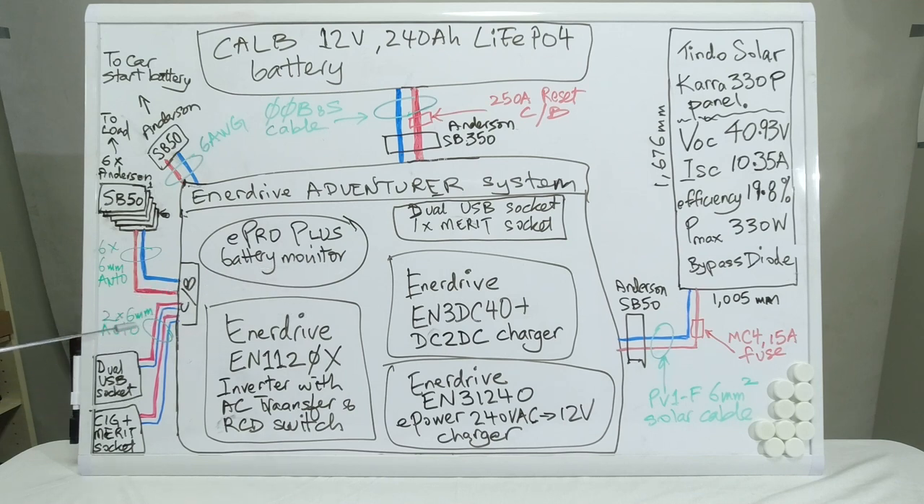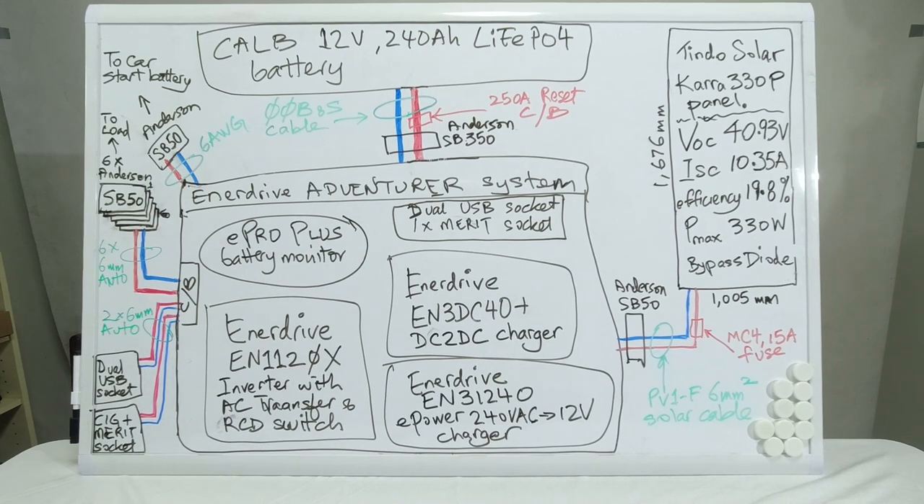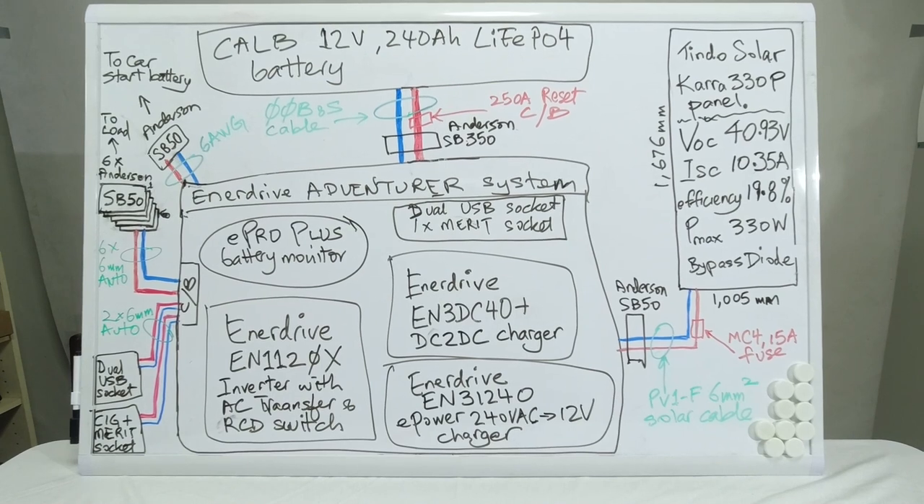There is also another SB50 connector which allows me to connect the car start battery to this system. Built into the canopy system, in addition to the dual USB sockets and merit plug, I've added externally a dual USB socket as well as a cigarette and merit socket. These are cabled via 6mm automotive cables, and the Anderson plug connected to the car start battery is cabled with 6 AWG cables.